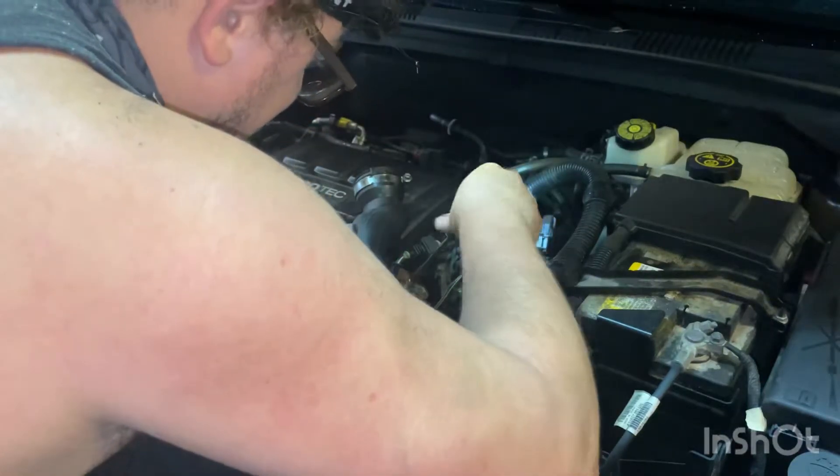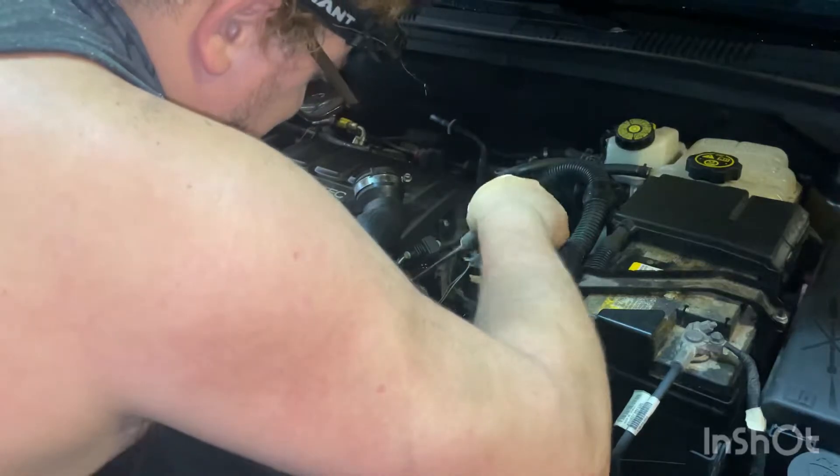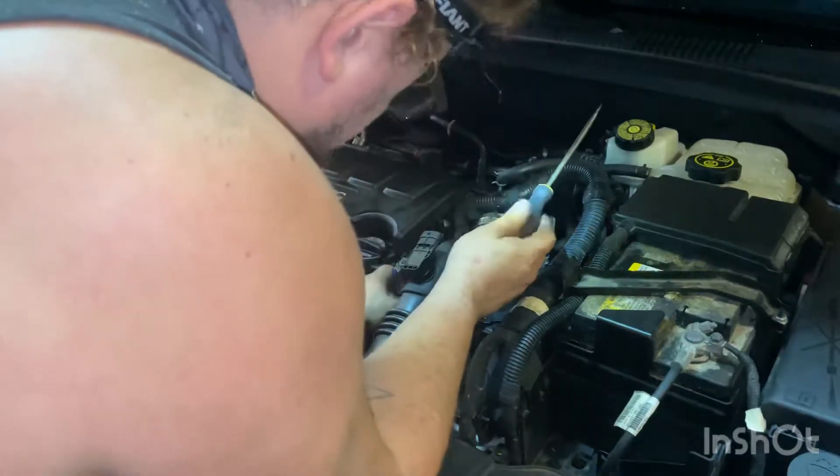The only pain about this job I'd say is getting to that hose on the back of the water outlet — I'm not looking forward to that.